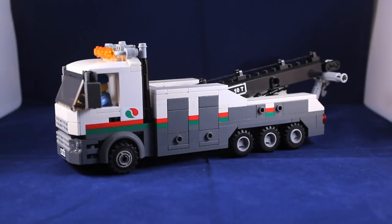Hey guys, Matt here, and today I'm coming at you with a new vehicle I've made — a Lego Wrecker, or tow truck, or recovery truck, or whatever you want to call it.